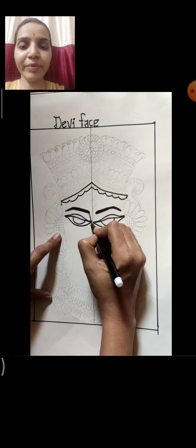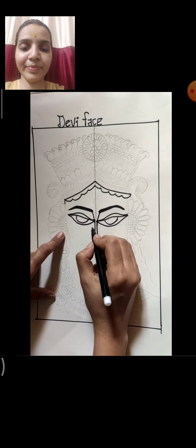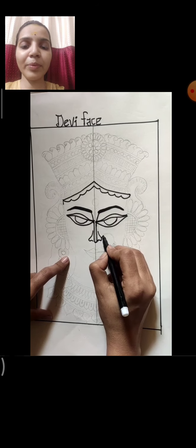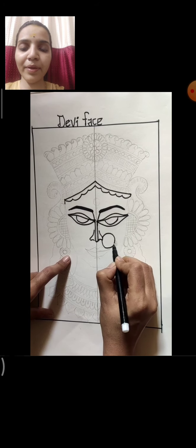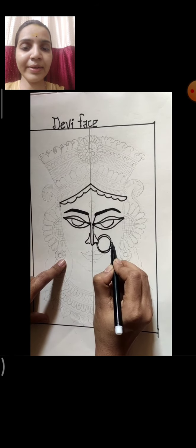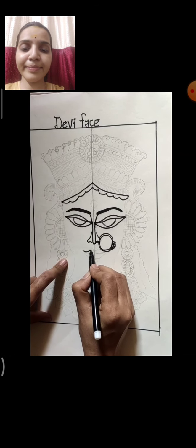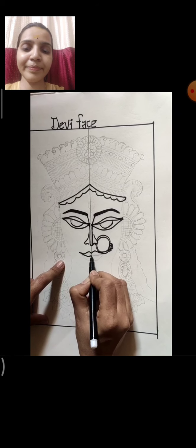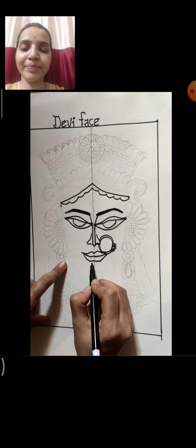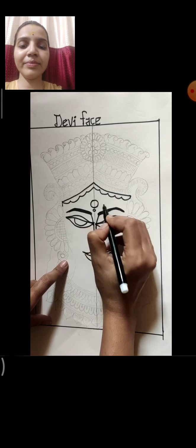Now see the nose line — a very thin nose I am making. Here I am making a very thin line, and here a small, very tiny flower. Now lips — both sides should be the same, and the distance also should be the same. Chin line here I am making. Then the bindi of Devi — a small bindi like this.